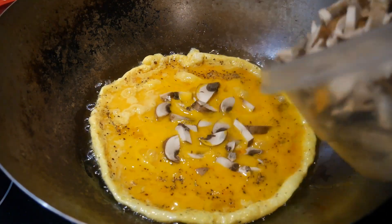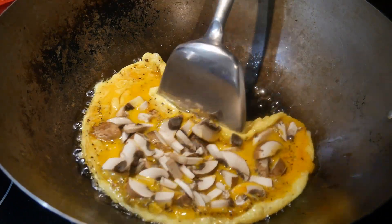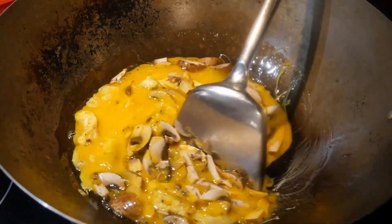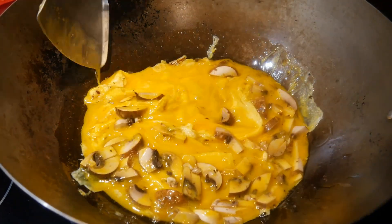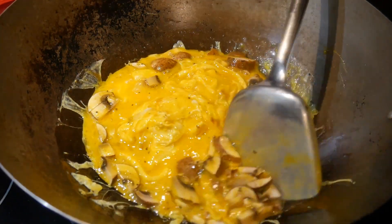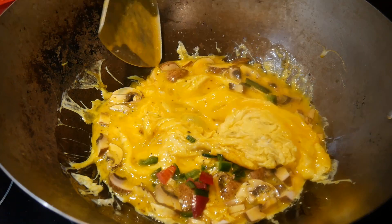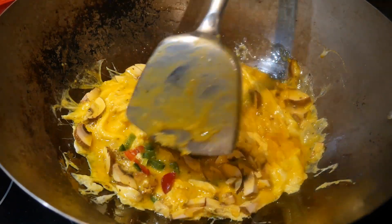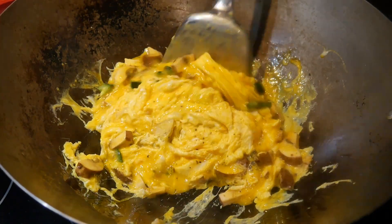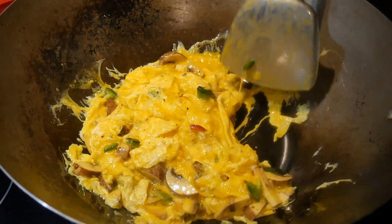After I add the egg to the wok, I turn the heat back up, and then I add some mushroom in creating this scramble. By having the heat back up, I'm able to cook the dish much faster. I use the wok spatula to push the egg from the outside toward the inside. This will create space for the uncooked egg to fill. As you can see, the egg does not stick to the surface of the wok at all. Next, I add some pepper, which includes some jalapeño pepper, and I use the wok spatula to fold the egg over the ingredients as you would with an omelet, and this is the reason why this dish is referred to as a scramblet.